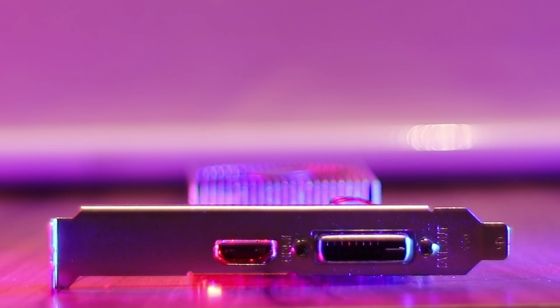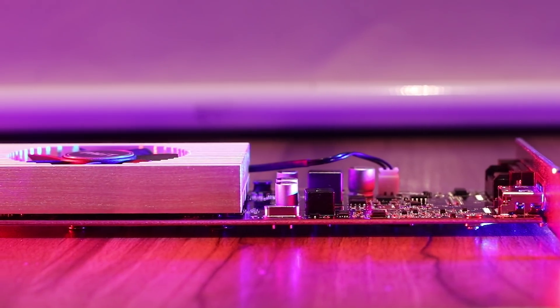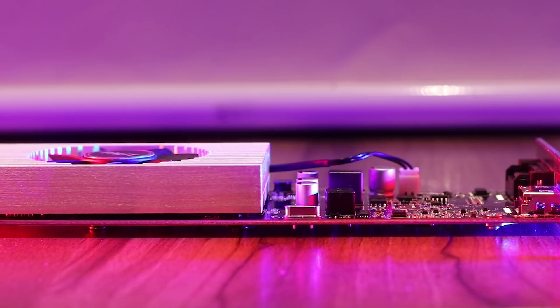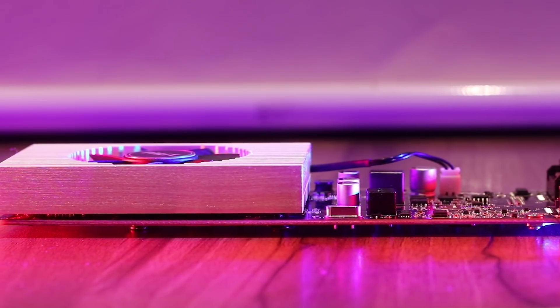Do note however that this is not a graphics card intended for gaming — it is designed to be the ideal step up for integrated graphics chipsets. As a YouTube content creator, I often get questions about what hardware I use. It's a common misconception that you need high-end gear for editing videos, but it is true that you would have a hard time working without a dedicated video card. The GT 1030 boasts serious value for money.